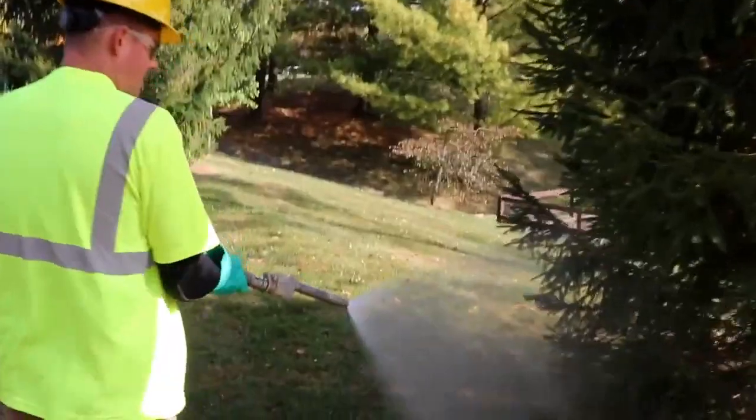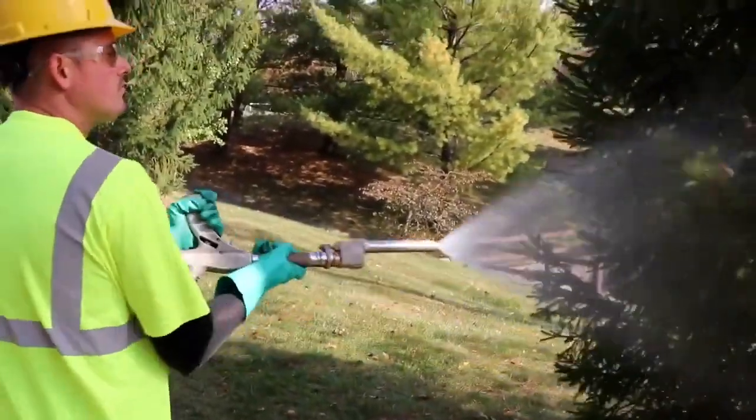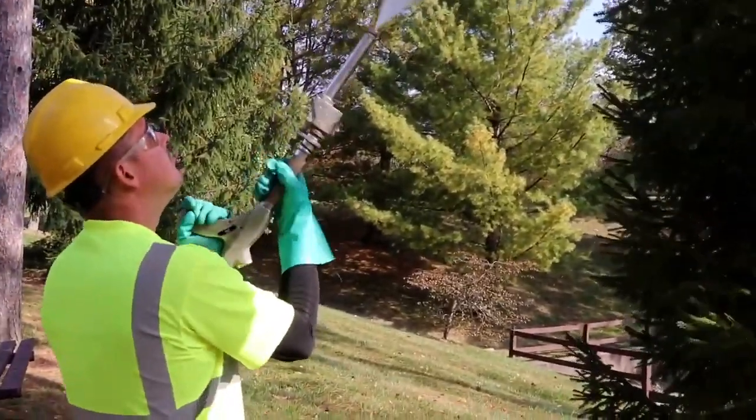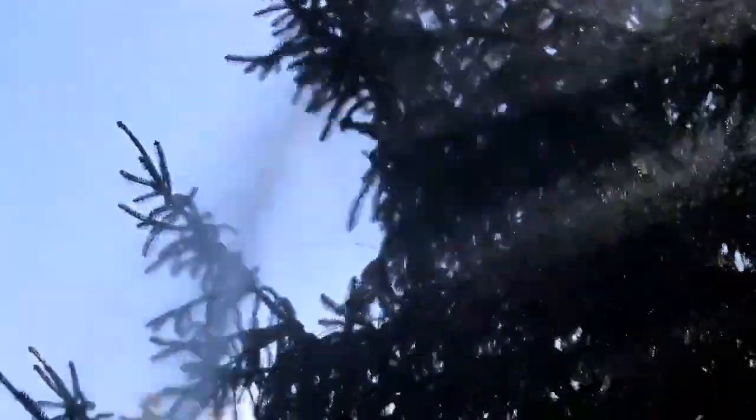Dormant oil or horticultural oil is a product that we like to use to help control unwanted pests as we move from the fall into the winter. It's a low-toxicity product that's the least invasive of all of our plant health care initiatives to help keep your landscape healthy and happy.